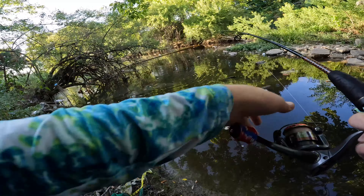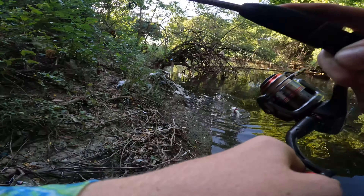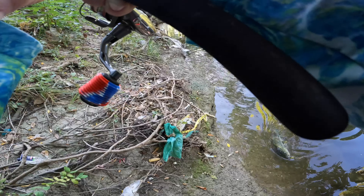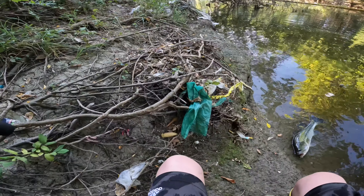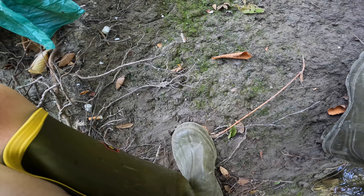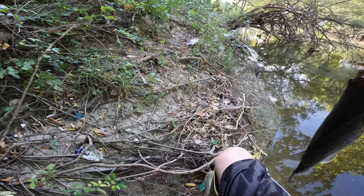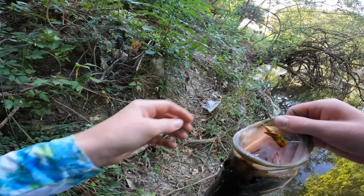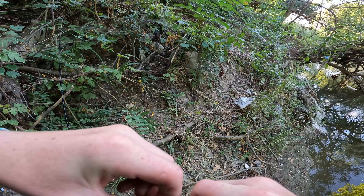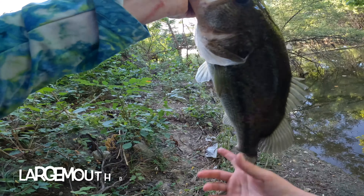We're on with a good one — large one here. We're gonna take our time with him. He is not hooked good — oh my gosh, he is barely hooked. Wow, barely hooked him. Amazing fish. Got the hook out of him.